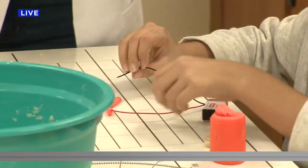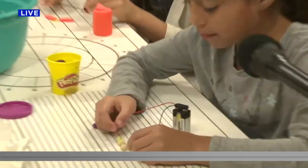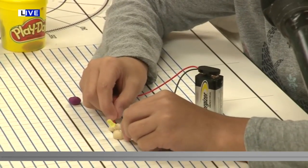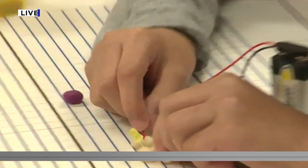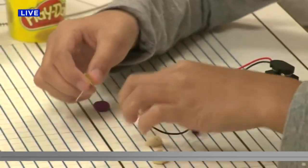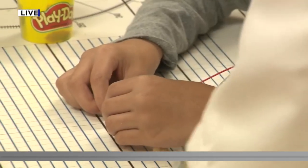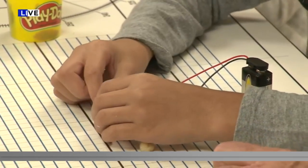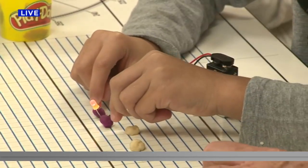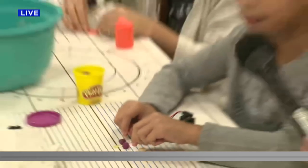These awesome kids are starting to make their circuits. McKenzie's got her dough and she's got the positive and the negative spread out — the dough's not touching, right McKenzie? Let's see what happens when you light up the dough. That's the positive side, that's the negative side going in — just a little light. Now let's do the play-doh and see what happens. Look at that — that is awesome!